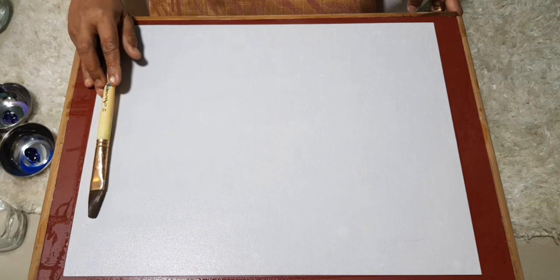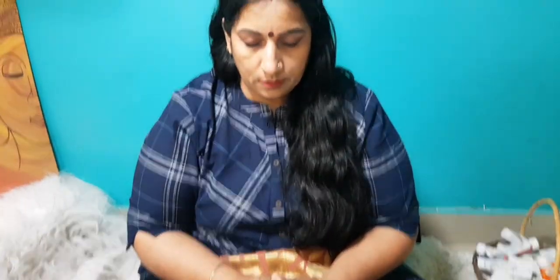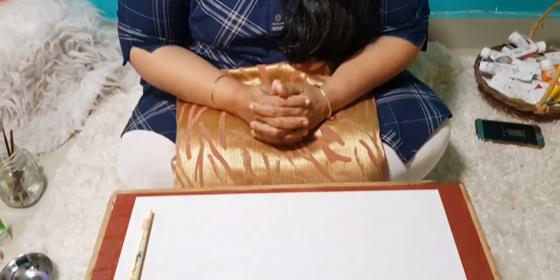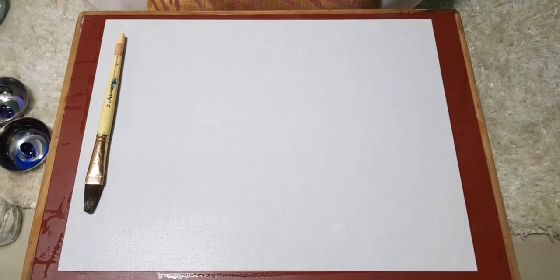Once you're ready — this is how you need to be set up — you can close your eyes and focus on your breath. Simple breathing: you don't have to do too much, just breathe in through your nose and slowly breathe out through your mouth. Just get aware of this breathing.